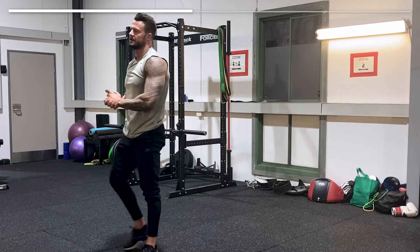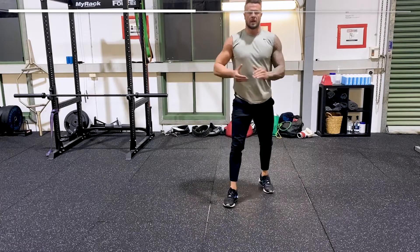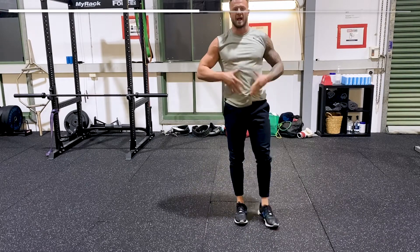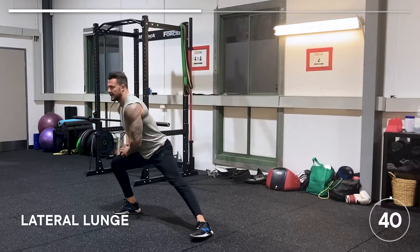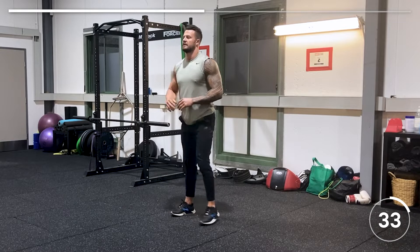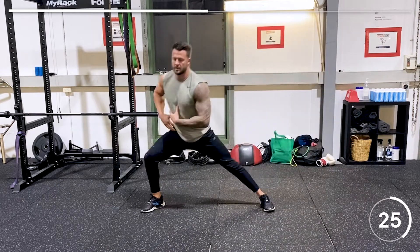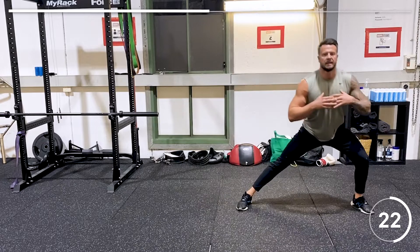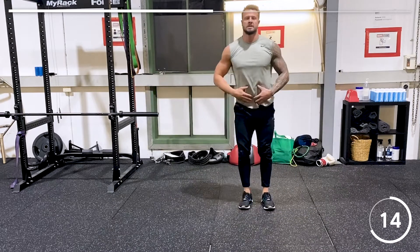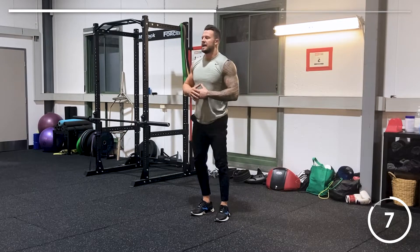After 20 seconds rest it's the lateral lunge — left to right, weight on each side. Use your 20 seconds rest wisely to breathe. Keep your core engaged every exercise — it's a great base. You'll really feel this in the quads. Getting the heart rate up now — this is the intermediate lateral lunge.